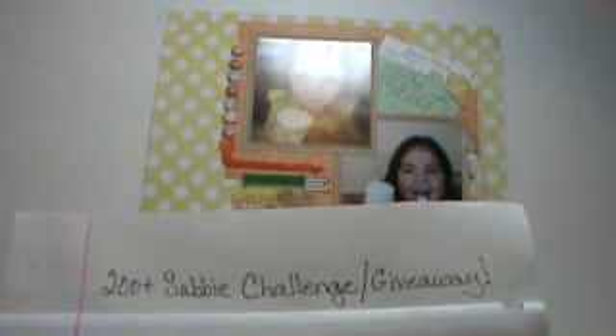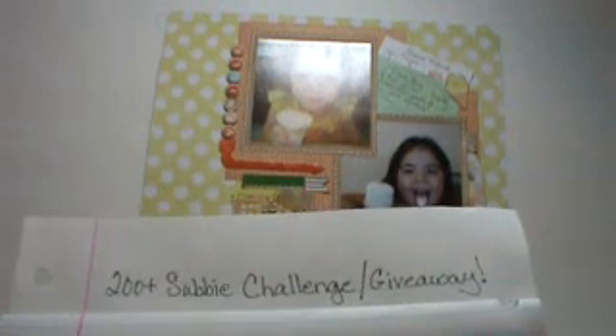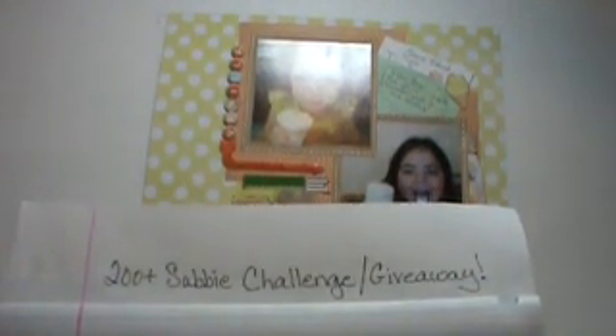One time I forgot to put video response on there, and just several things. Anyway, so we're going to try it this time. It's a 200 plus subbie challenge giveaway.